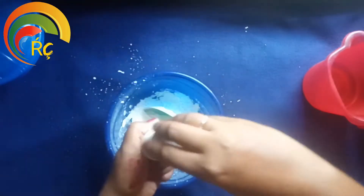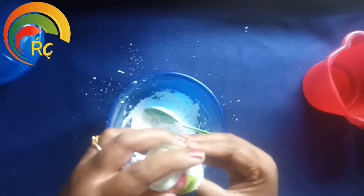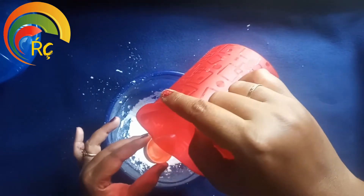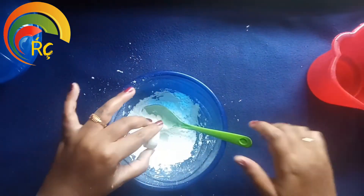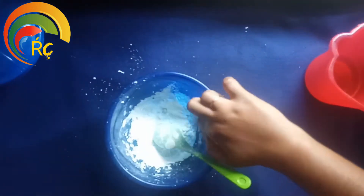Add 1 tbsp of white flour. Add 1 tbsp of water. Add 1 tsp of flour.